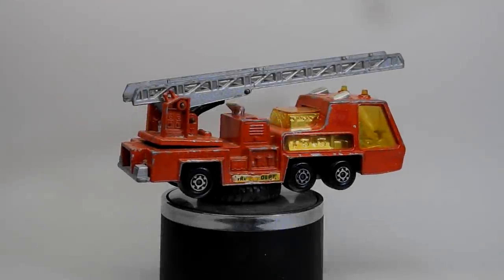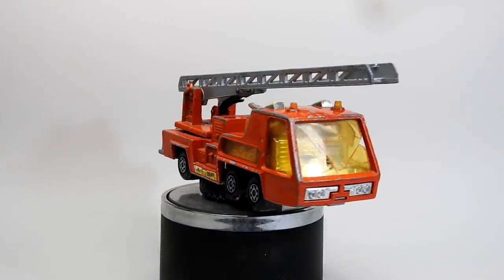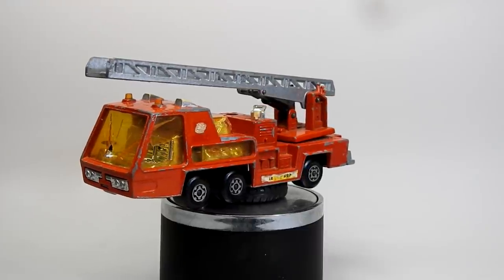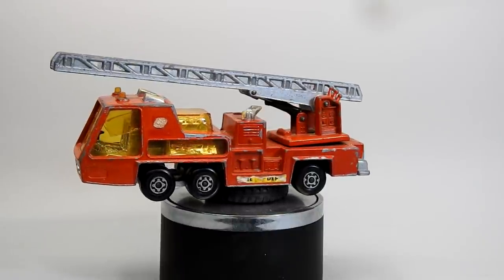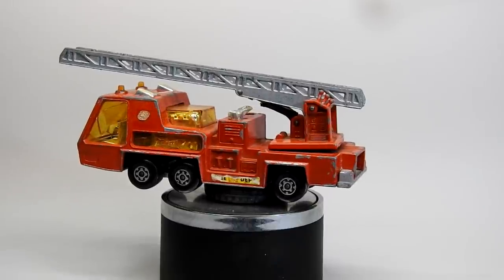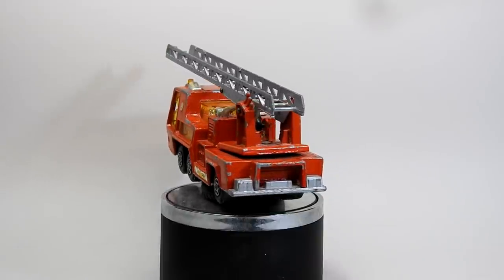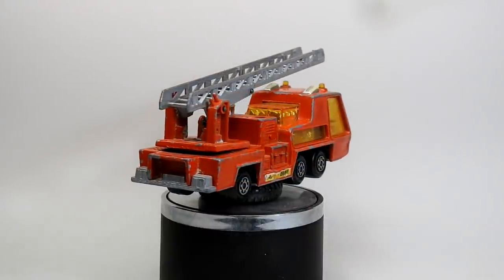Just before we take a look at our finished restored Super Kings Fire Tender, let's take a moment to look back and be reminded of what we started with. Here it is — smashed window, broken hydraulic ram, missing half its ladder, scuffed old paint job and worn out stickers. It's really seen a bit of action. Maybe it's been to plenty of pretend fires. Now it's time to see if we can give it a bit of a refurb.